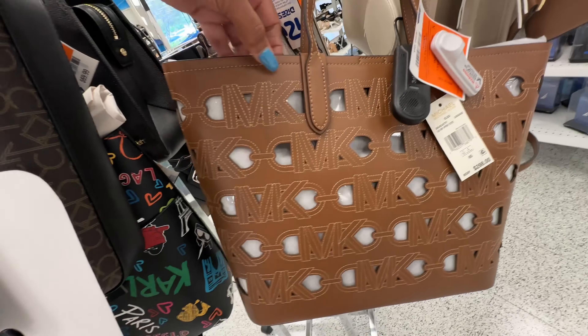This is a rose gold shimmer Kate Spade shoulder bag. This bag retails for $279 and it's $60 here.